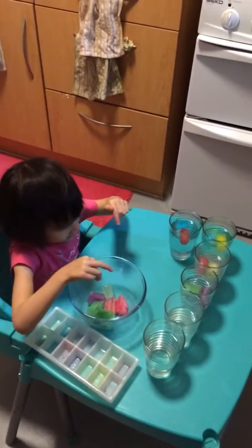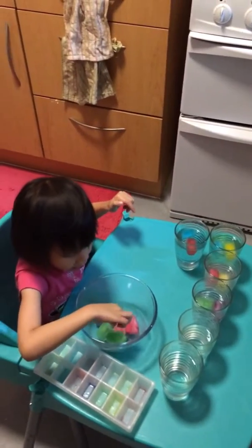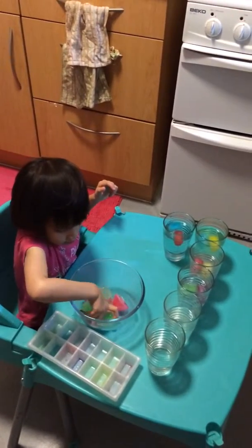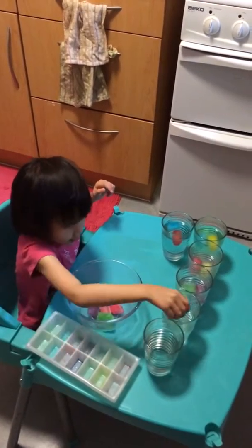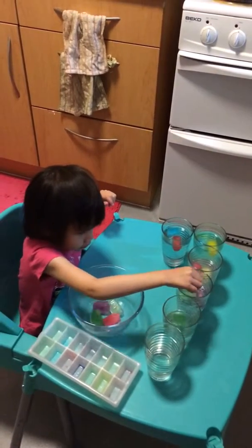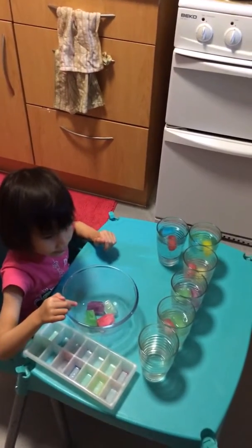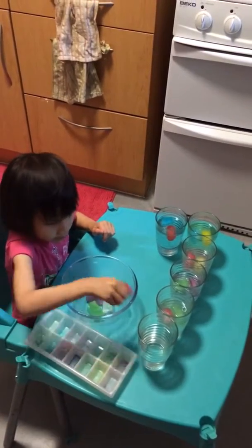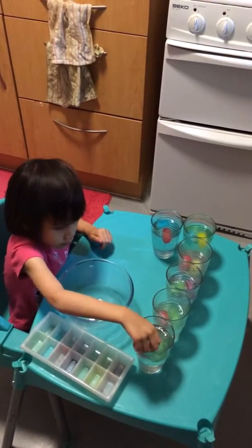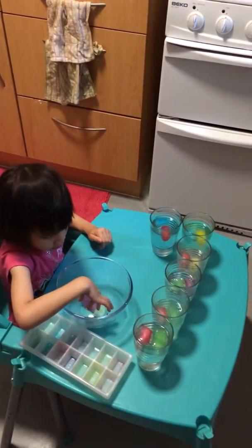And then what's next — green and pink also? You want to try green and pink? Yes. Okay, what's next? What color do you want to combine? Red and green — and this one, hmm.